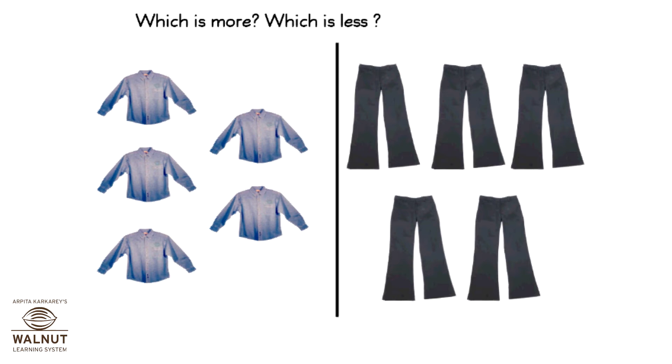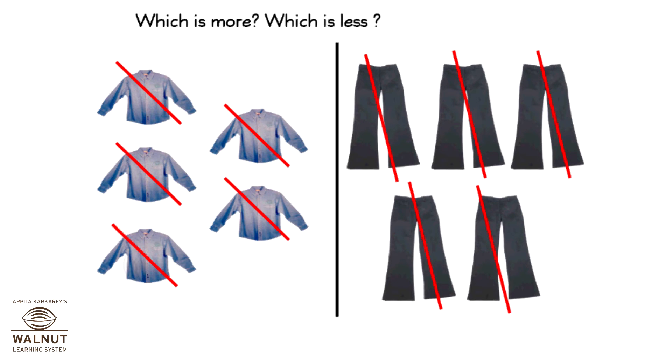Which is more? Which is less? Which is more? Which is less? They are the same.